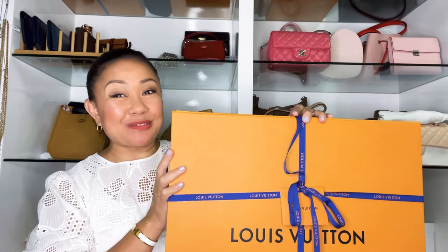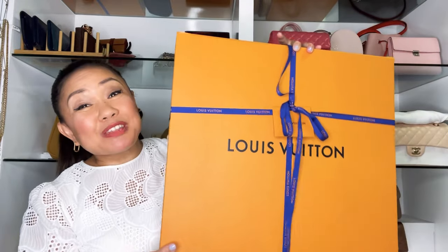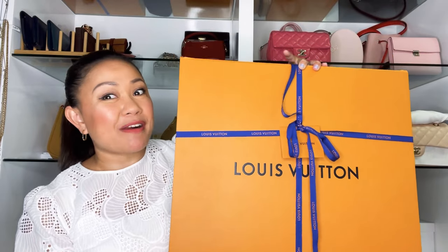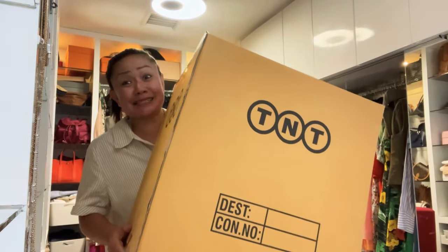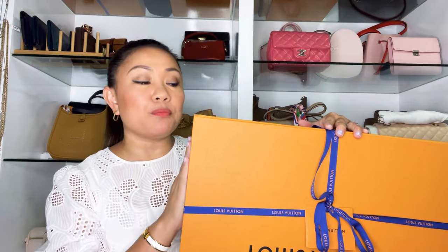Welcome back to my channel! In today's video I'm so happy because we're going to do a Louis Vuitton unboxing. This huge box just arrived right now — I ordered it two days ago, and it came from my SA today.